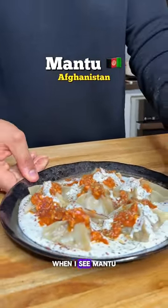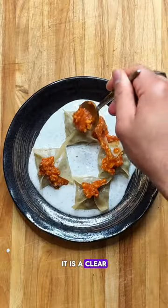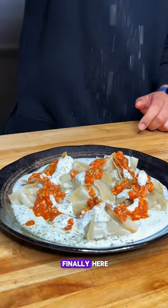After a long day of fasting, when I see mantu on the table, it is a clear indication that Ramadan is finally here. It's the last day of the Ramadan series. Today we're learning about the mantu from Afghanistan.